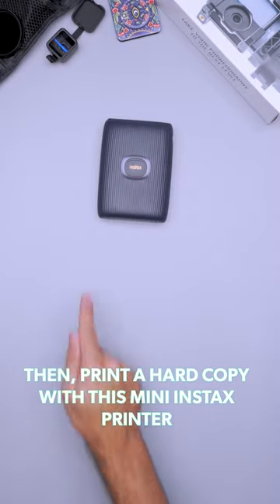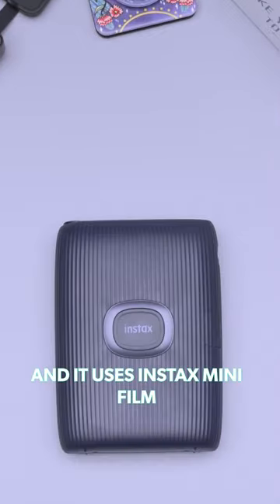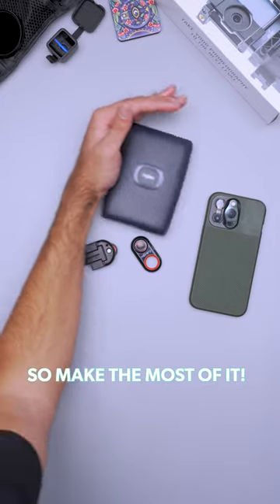Then print a hard copy with this mini Instax printer. You can add effects like bubbles or stickers, and it uses Instax mini film, which is available pretty much anywhere. After all, your phone camera is a tool for travel, so make the most of it.